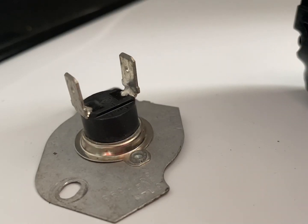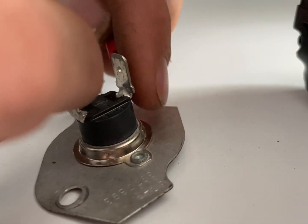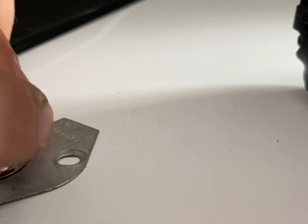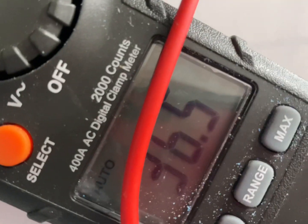Now that we've got it on ohms, grab your two leads and stick them into those little holes on the thermal cutoff switch. As long as you're getting a reading, you're good — and you can see that it is getting a reading.